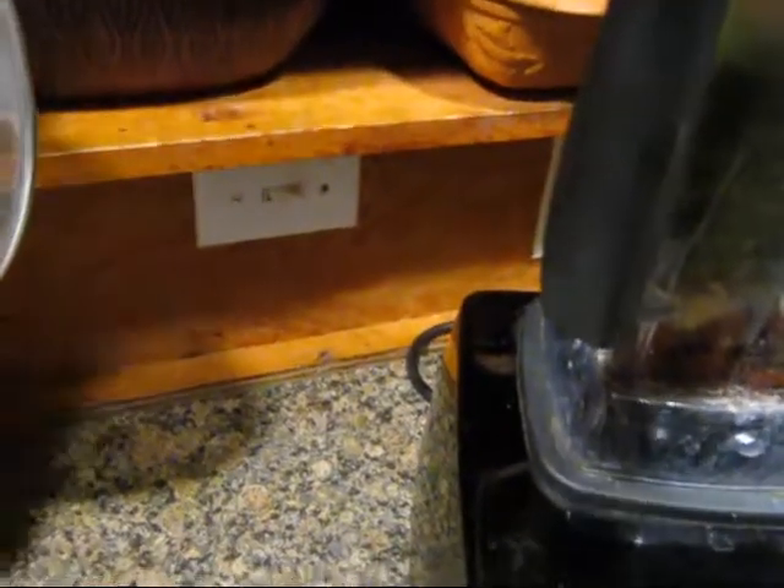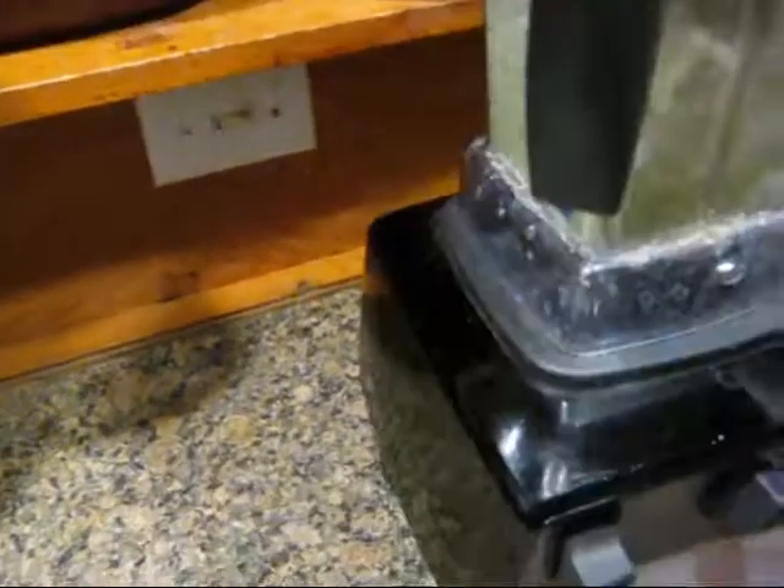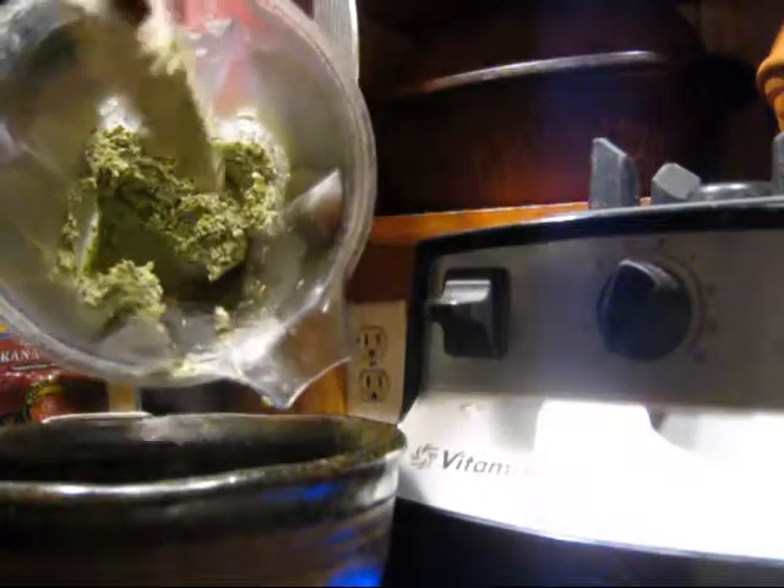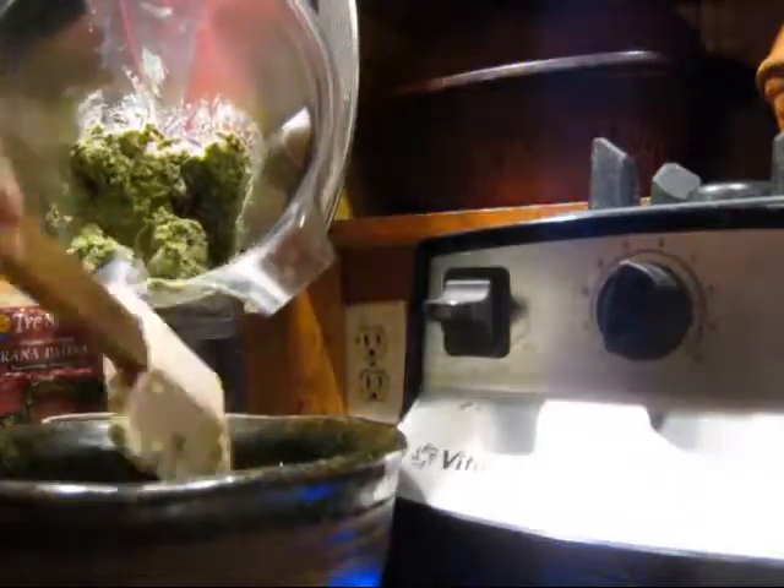I'm just going to blend this up. Let's see how that looks. It's still a little chunky there, but that's how I like it.